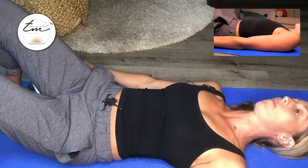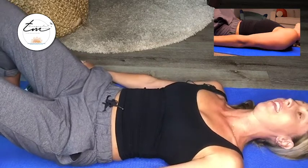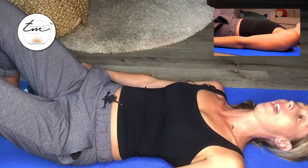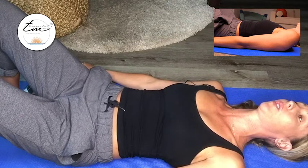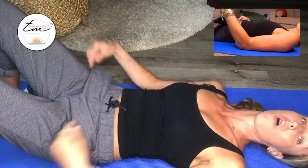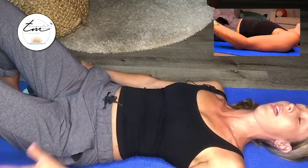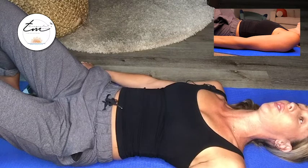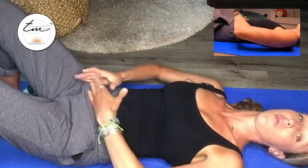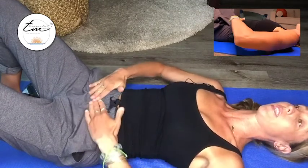We're going to move on to that transverse abdominis. In that same breath — no pun intended — you're going to inhale, exhale out. When you exhale, you're going to make a shhhhhh sound all the way out. Inhale again deep through the belly, exhale out — shhhhhh. Keep going until you're completely empty. At that empty point, you should feel some tightness occur across that lower abdominal region.